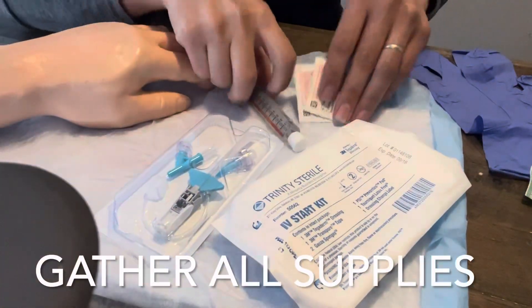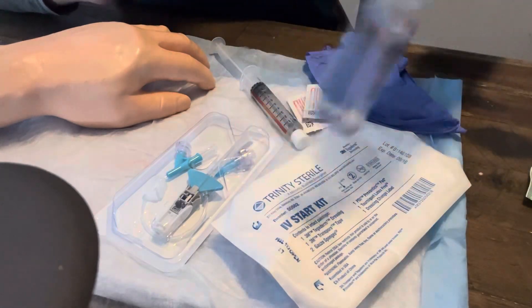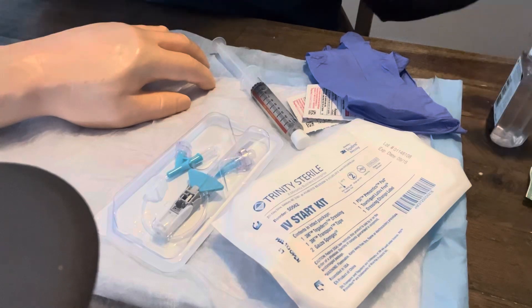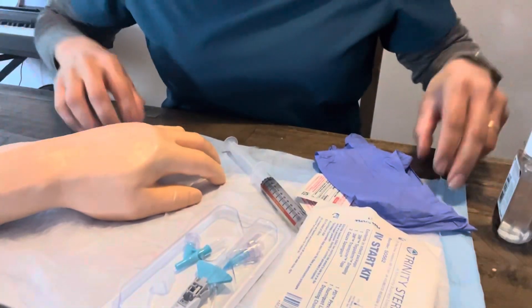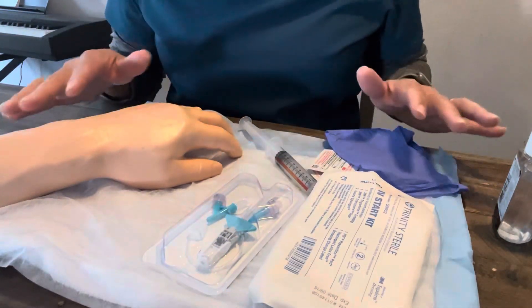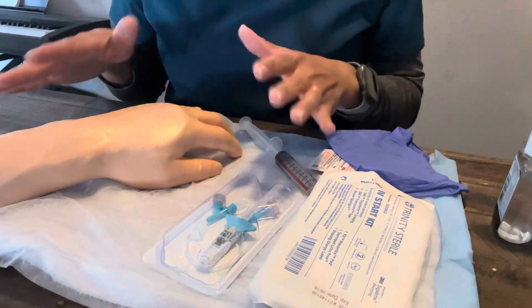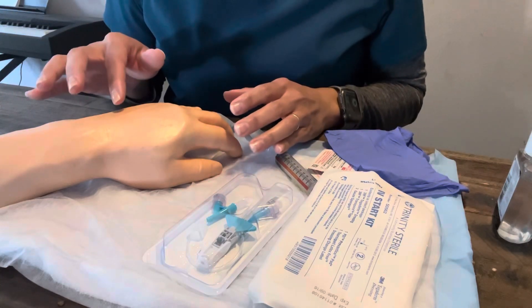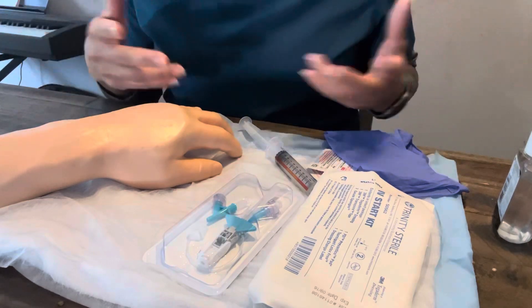We have our order, our supplies, a flush, alcohol, gloves and sanitizer, and our patient with an order to insert the IV. One thing I tell my students: before you even go to poke the patient, get all your supplies set up first. Prior to starting the insertion process, make sure you have everything ready because you don't want to have to leave the room and come back — it just adds more time.